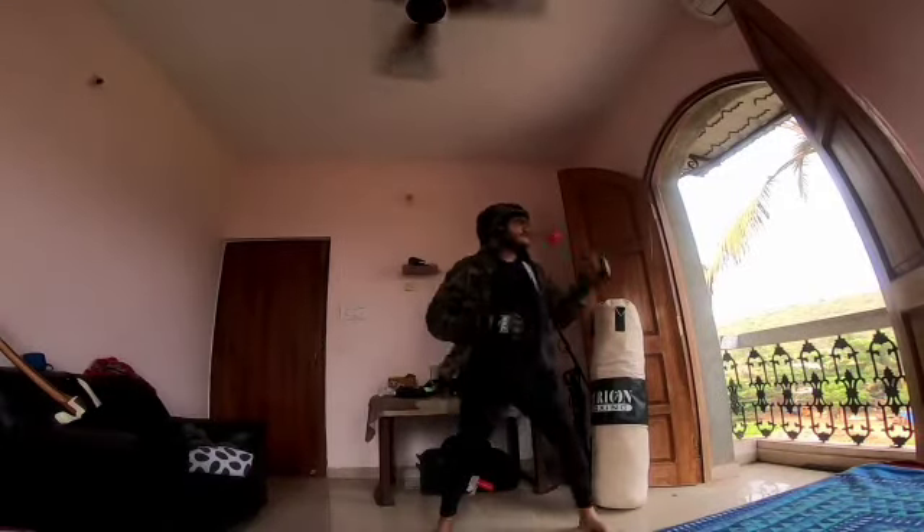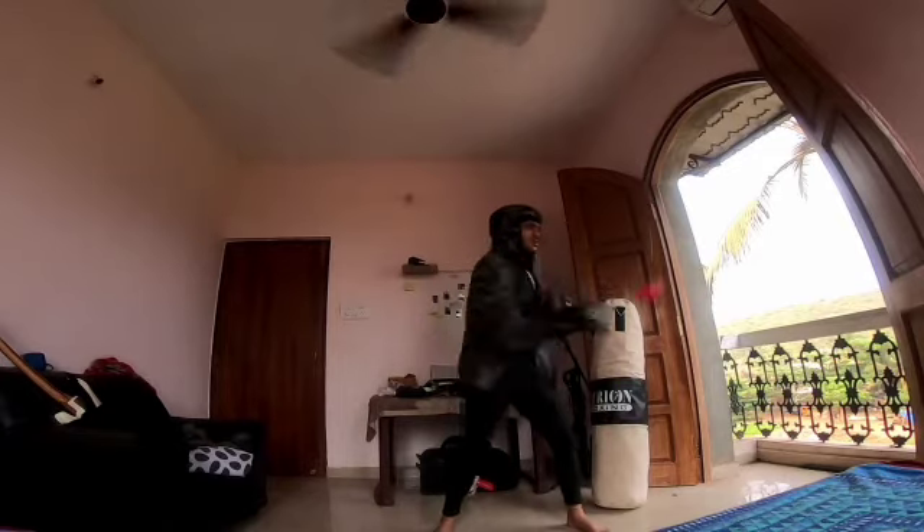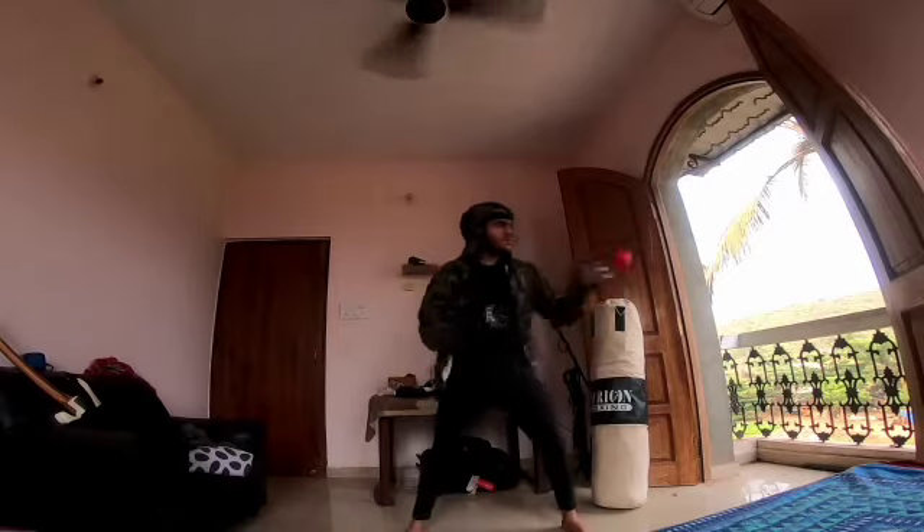I shot this part of the video after two weeks, or maybe more than that, after purchasing my reflex ball. In the beginning it was really tough to balance and punch, so it takes time — don't get disappointed, keep practicing.